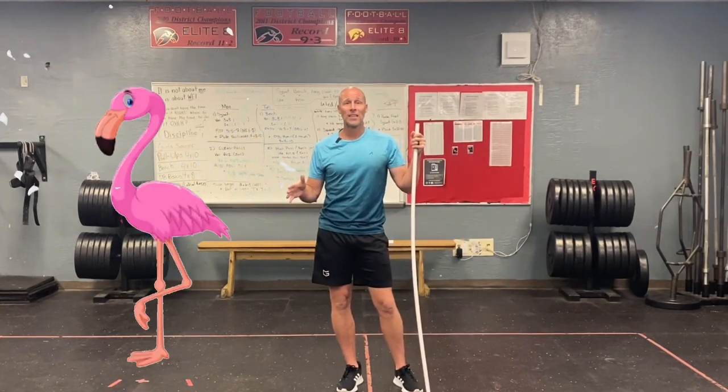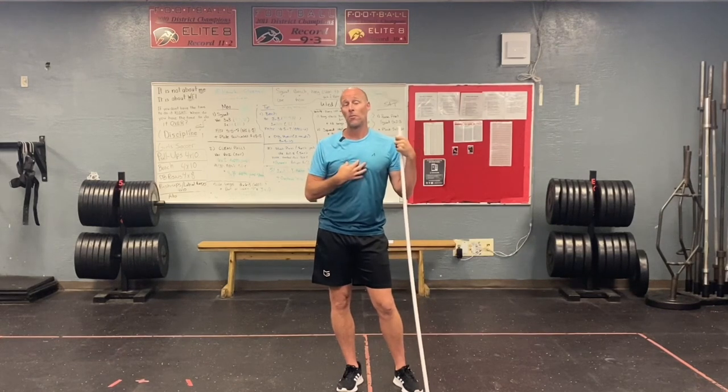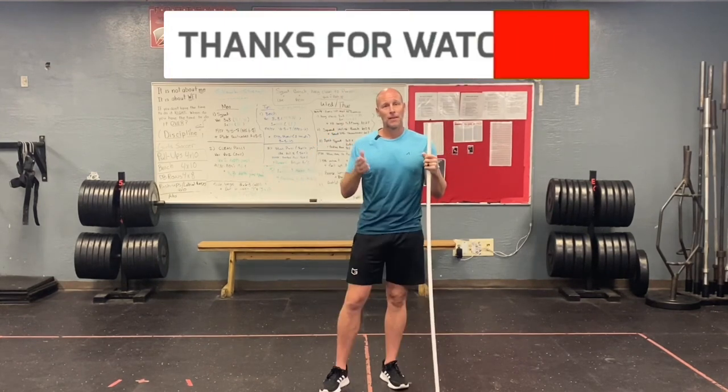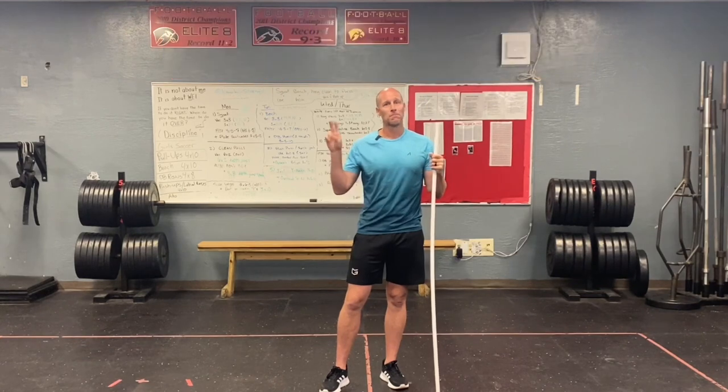Anyways, that's the Flamingo drill. Really easy. Go ahead and give it a try — I think it'll help you out a lot. I know it's helped me out a lot. Let me know in the comments how you felt after doing this drill. That's all I've got for today. Like, share, and subscribe if you're still hanging on. Until next time, peace.